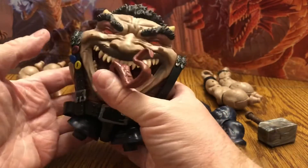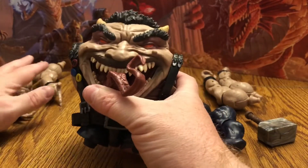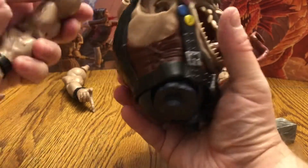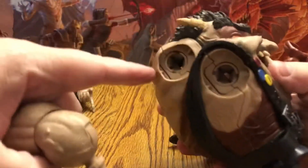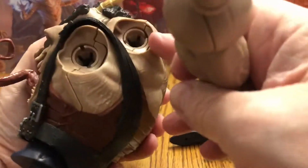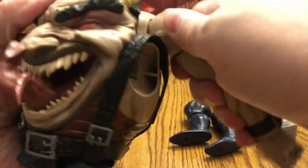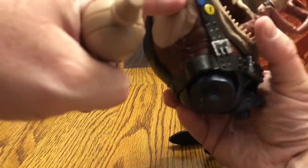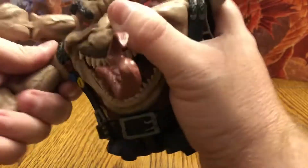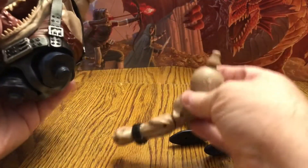So we have part of him already together. These over here are his top arms, so we'll go ahead and put those on. Those will go plug in up here like so. Now I'll put his bottom ones on. We have a peg over here. So I put the right arm in the right hole. And then we'll do it the same with this.